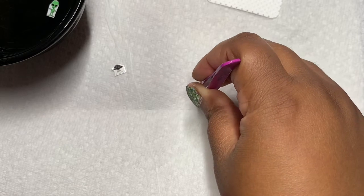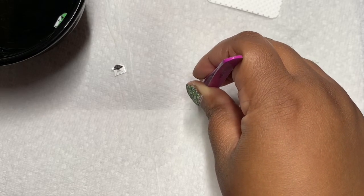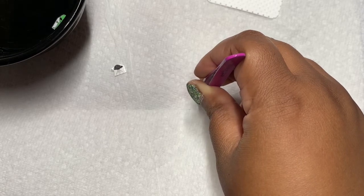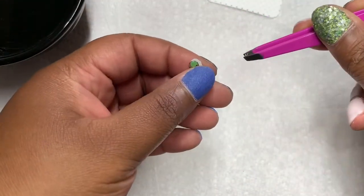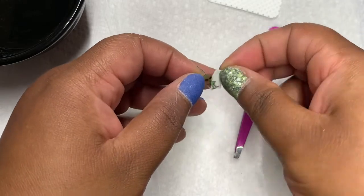The waterslide decals are from Glam Nails and Decals. Right now their shop is on break on Etsy, so I have no idea when they're going to return. I don't remember the name of the decal sheets, but I'm sure if you search 'alien' on their Etsy page when they open up, they're going to pop up. I think I left the little alien decal in the water for about five seconds, then I removed it off the paper and slapped it on my nail.